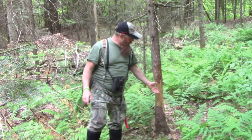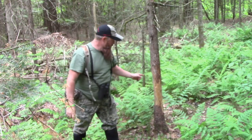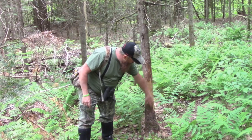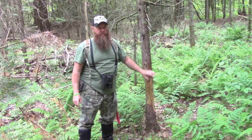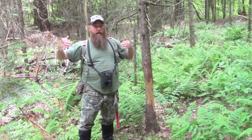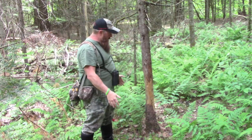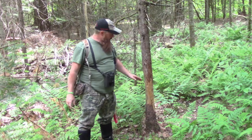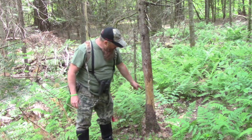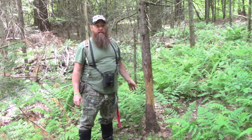Right here beside me is sign number one that you look for. This is a signpost rub. This has been scarred — the tree's been rubbed multiple times, year after year after year, which is pretty amazing. What we have here is it's going to be a hub of activity. The deer are going to be coming from all different directions and they're going to pass this spot. The bucks are — not the does — and they're going to rub their forehead glands and rub this tree. As you can see, multiple generations of whitetails have been doing it. This is an optimal spot to have a camera.